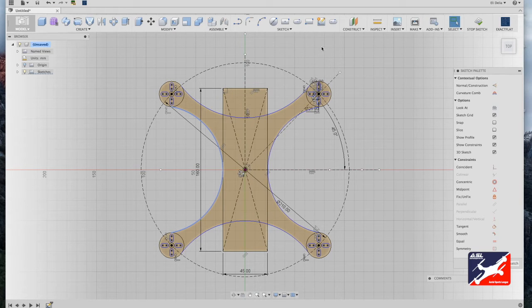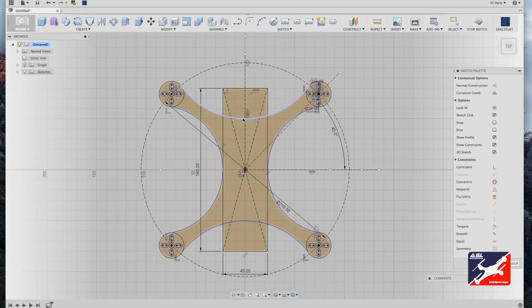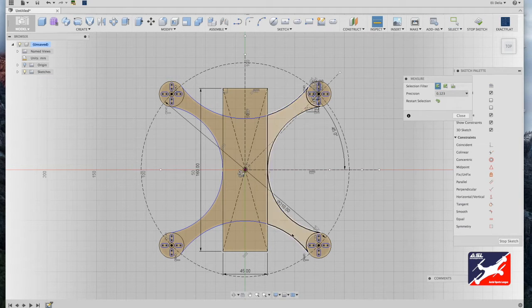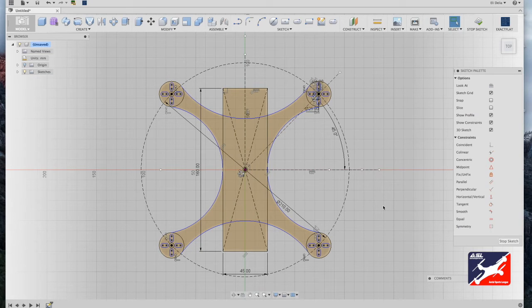For the boom arms, we want them to be about the same thickness as your propellers. We'll be using four to five inch propellers — a four-inch propeller is about 10.5 millimeters across — so we want our booms to be about 12 millimeters in thickness. Select your arc, drag it in, use the measure tool to verify, and at 12 millimeters we're good to leave it there.